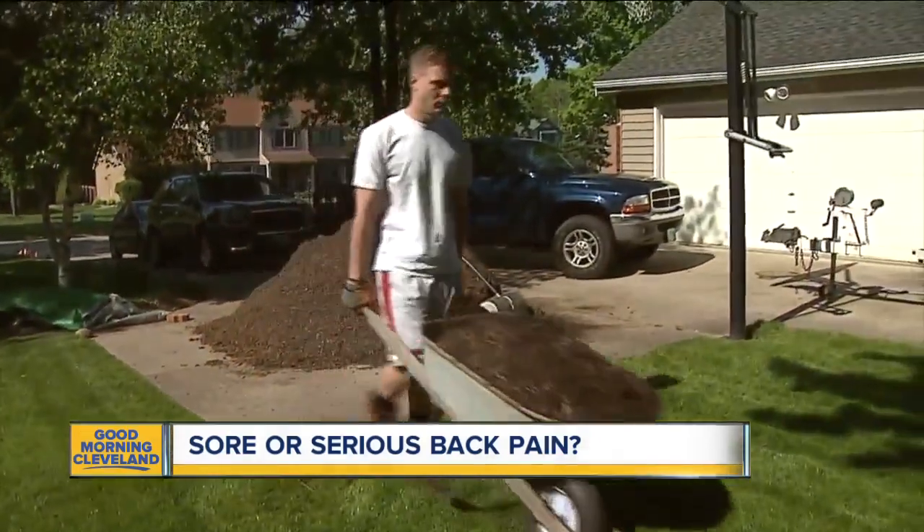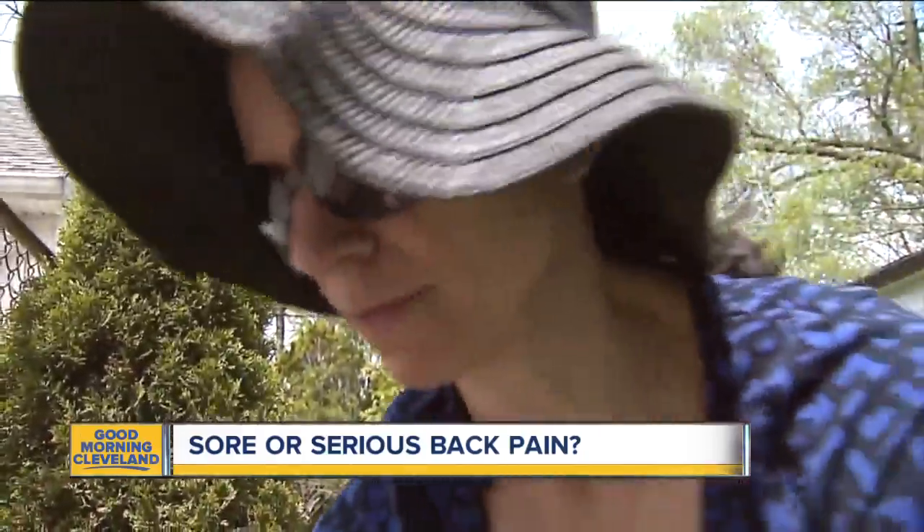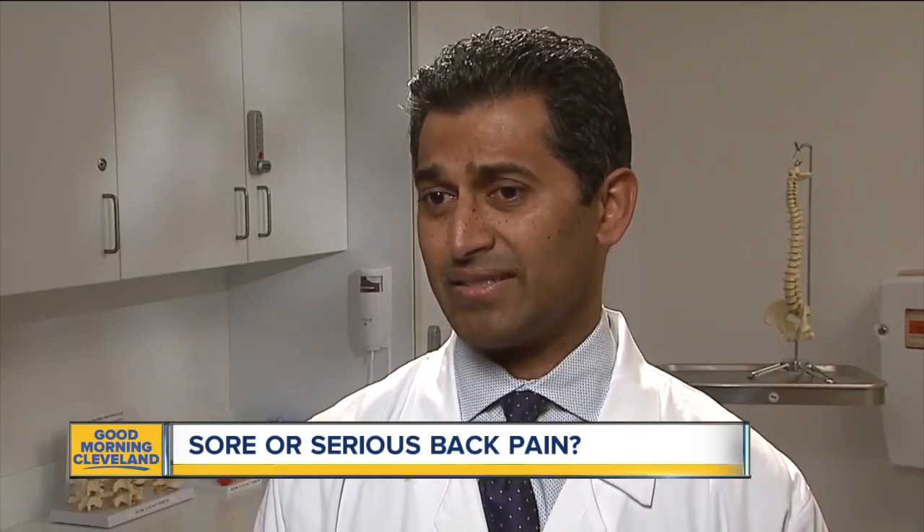Doctors at the Cleveland Clinic say twisting and lifting that much involves muscles, joints, and spinal discs. Most common injuries are going to be the muscles and the joints, which usually resolve. The disc injuries are usually a little bit more painful — they oftentimes cause more pain in your back and leg, and those things may be more intense and may not be able to manage easily.